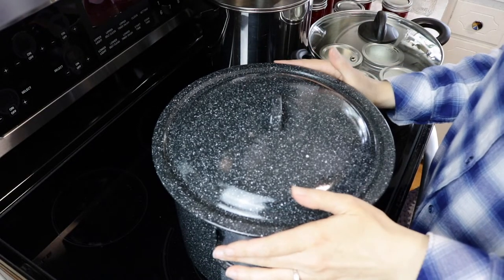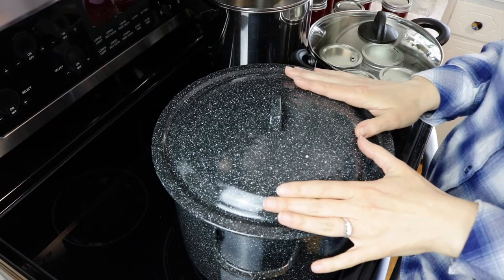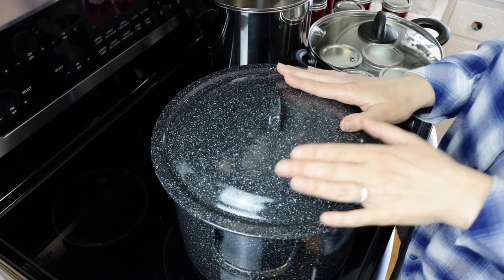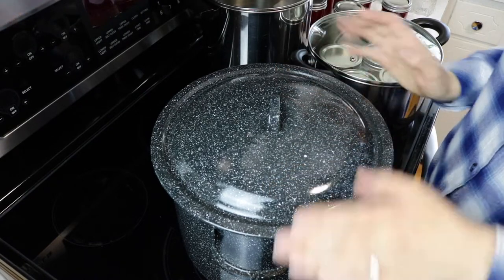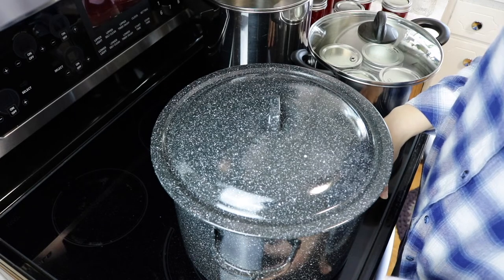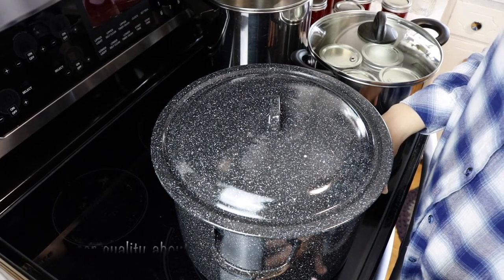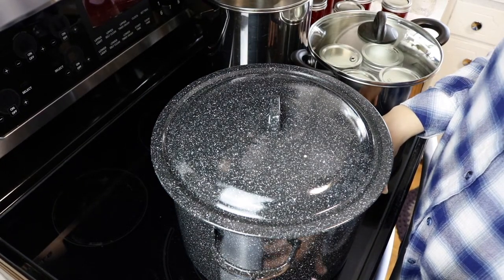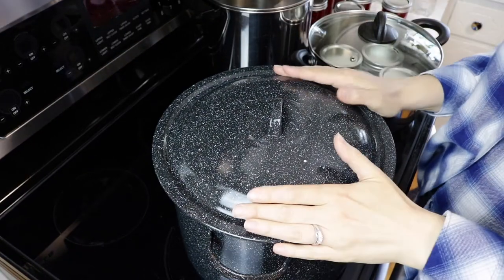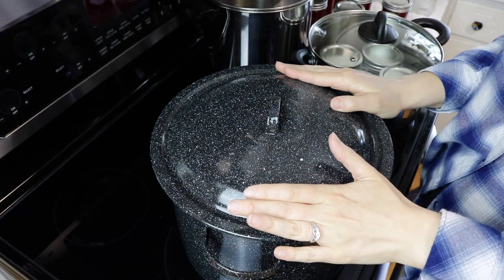A second reason you may not want to use a regular water bath canner is you're just not ready to invest in one yet. One of these costs about $30, which isn't too expensive, but if you're going to can on a glass top stove the canners you'd use for that run anywhere from about $80 to $140. That's expensive, especially if you're starting out or you don't do a lot of canning.